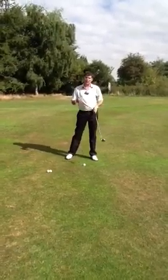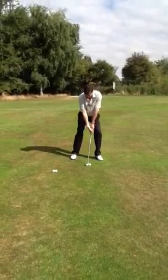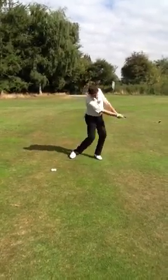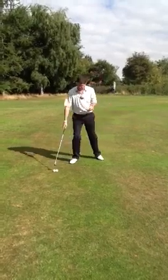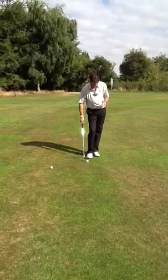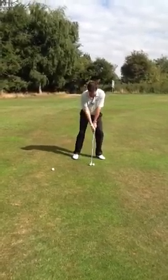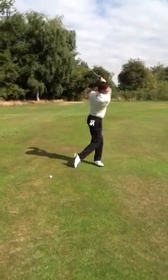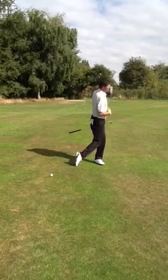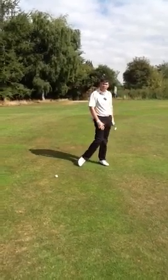My tempo stays the same — the length of my swing changes. For a short pitch shot, it's an aggressive, committed action but without trying to kill the shot. If I need a longer pitch shot, I don't hit it any harder, I just swing it longer. I've still got in my mind the same rhythm, but it's just a lot longer swing, and the result is a lot longer shot.